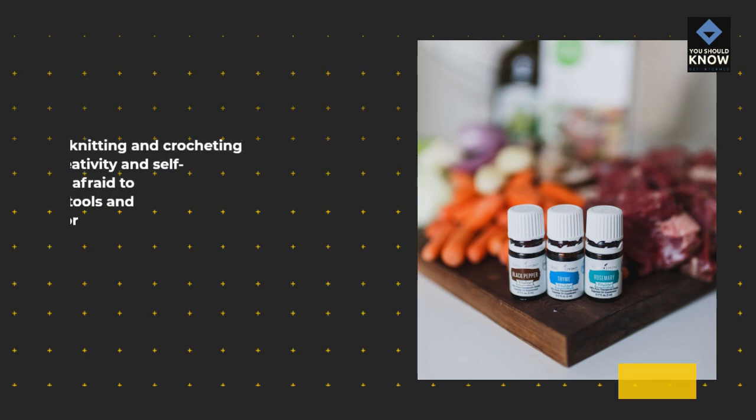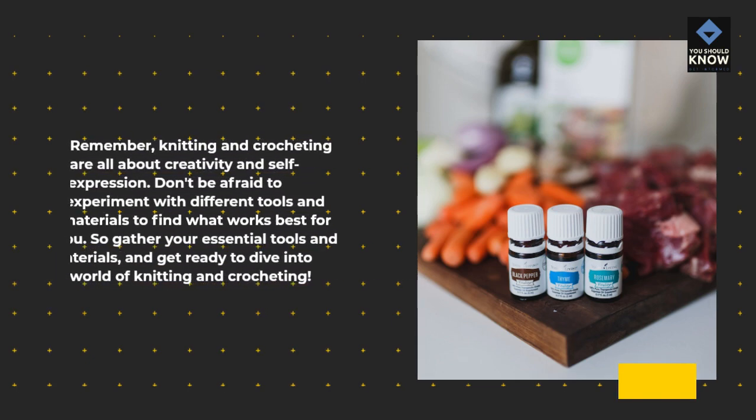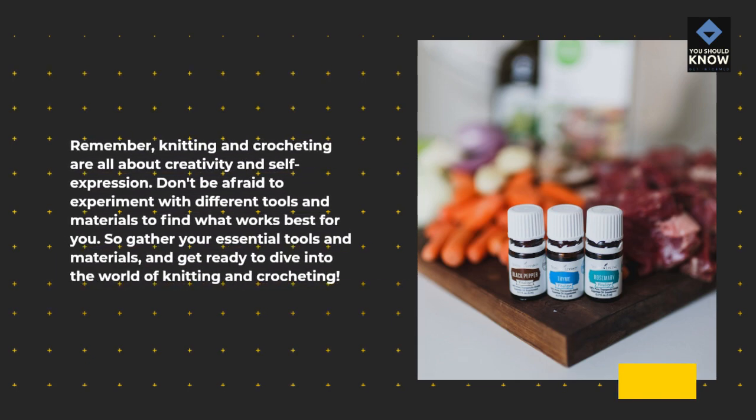Remember, knitting and crocheting are all about creativity and self-expression. Don't be afraid to experiment with different tools and materials to find what works best for you. So gather your essential tools and materials, and get ready to dive into the world of knitting and crocheting.